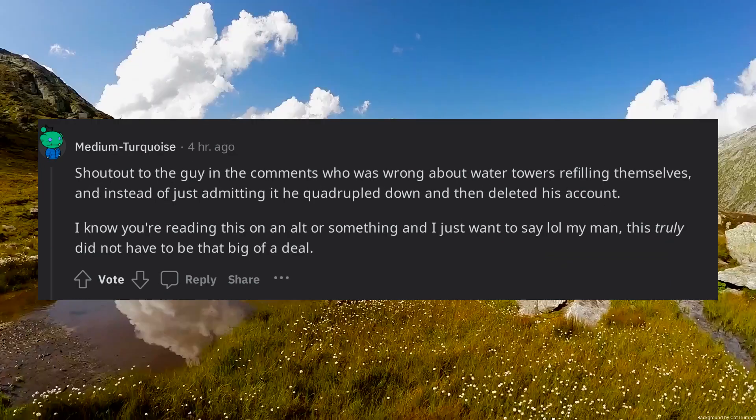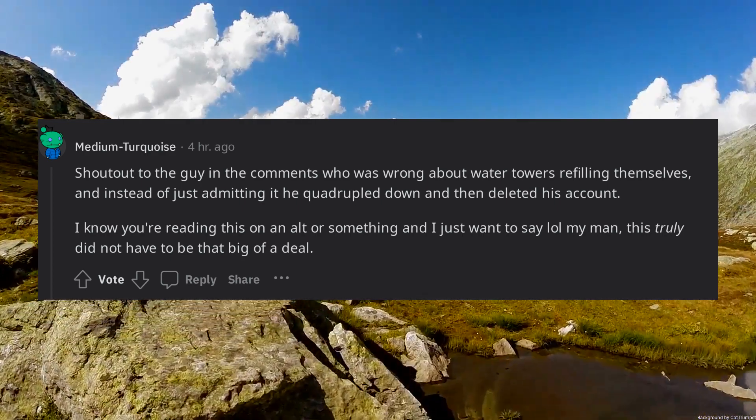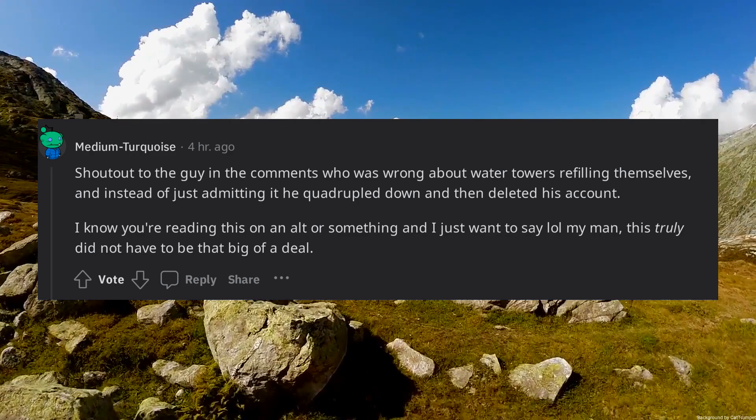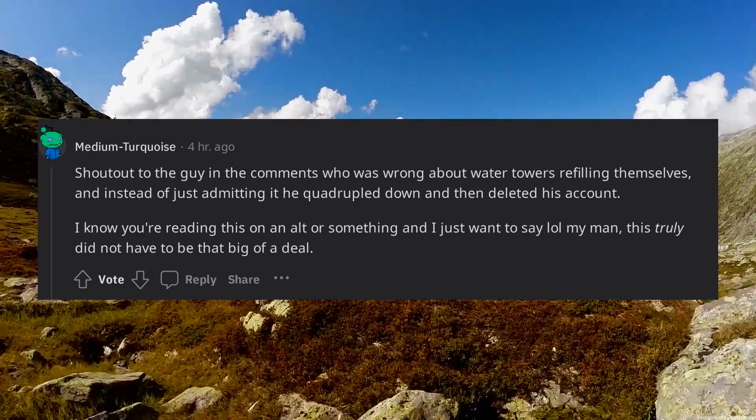Shout out to the guy in the comments who was wrong about water towers refilling themselves — instead of just admitting it, he quadrupled down and then deleted his account. I know you're reading this on an alt, and I just want to say: this truly did not have to be that big of a deal.